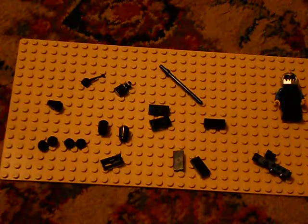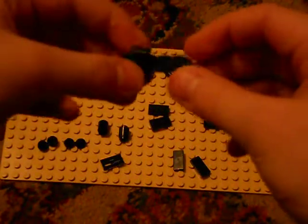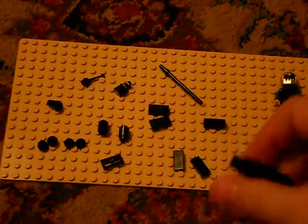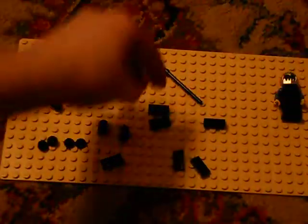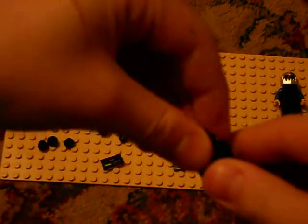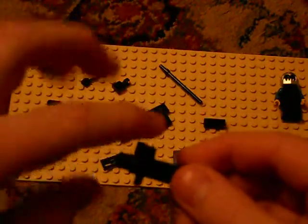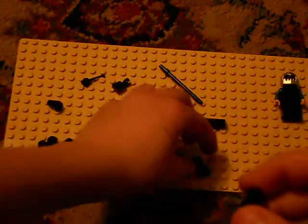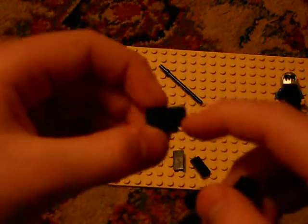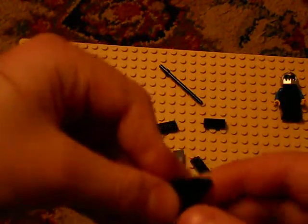Okay, so now we get to build it. First, you take your bazooka piece and we're going to start off by making the stock. You take your bazooka piece and one stud, and put the stud on the back of the bazooka piece — not on the front where the scope is, but on the back. Then you take one of the two-by-one pieces that do have dots on them — you need two of them.